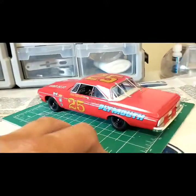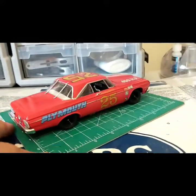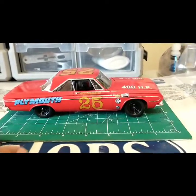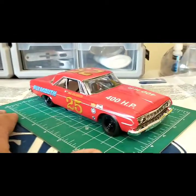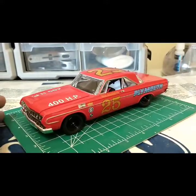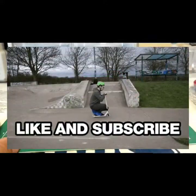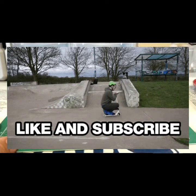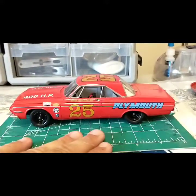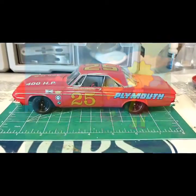It's an easy build, so give it a shot — go for it. This is a quick review because I don't have anything bad to say about it. Go get yourself one, two, or three! That's my final and review for today. I hope you enjoyed it — like, subscribe, and comment. I appreciate it. The Lindbergh 1964 Plymouth Belvedere, Paul Goldsmith version — get yourself one, and I'll catch you guys next time.